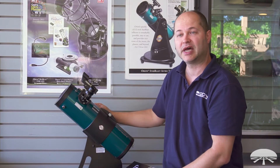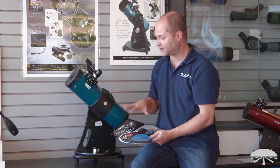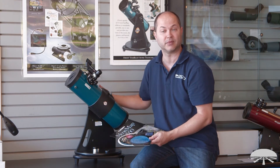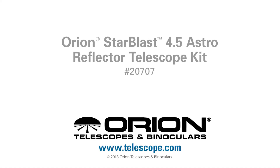Well, there you have it. This is the Orion Starblast 4.5 Astro Telescope Kit, including a bunch of handy accessories for you and the family to start enjoying the night sky. Thank you very much. Clear skies.